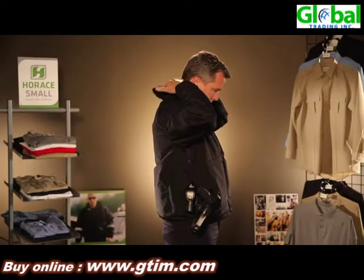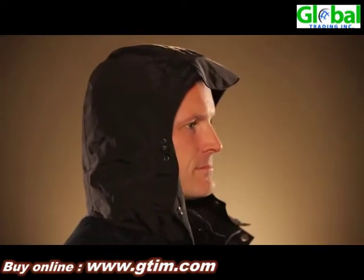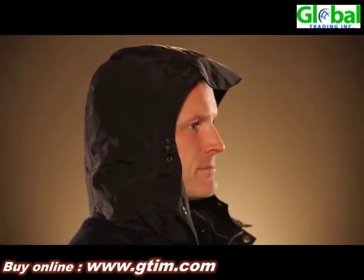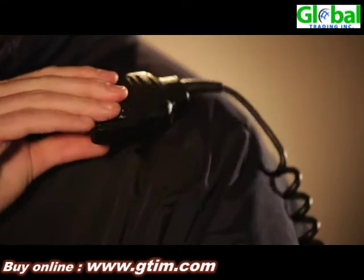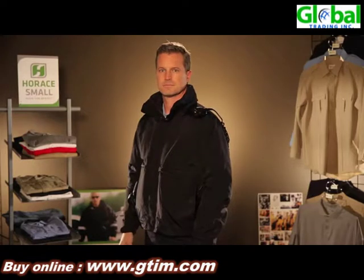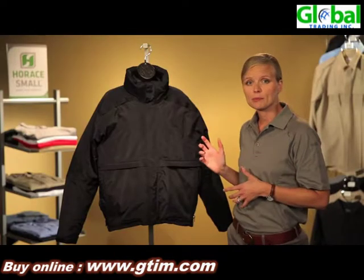This jacket has a tunnel collar with a stowaway hood that's actually detachable and has a built-in adjustable visor. We've given you mic loops made from heavy duty webbing and bar tacked it for secure placement of your microphone, giving you multiple places to clip your mic.